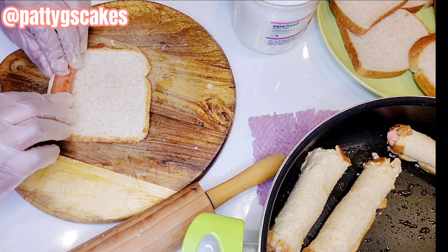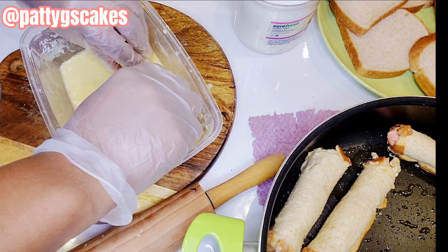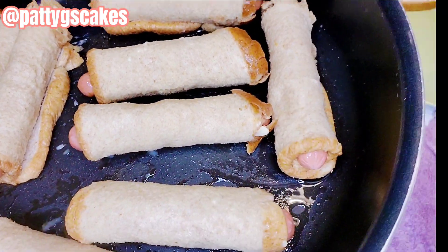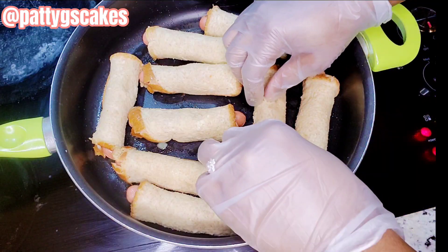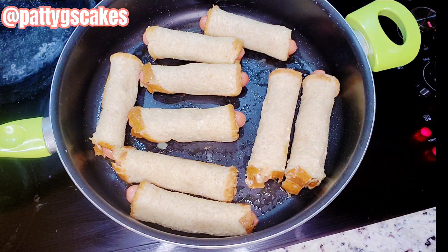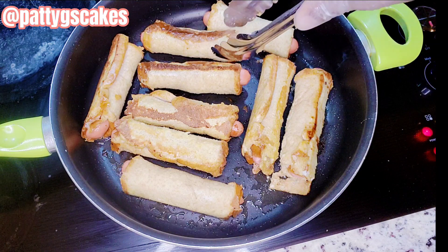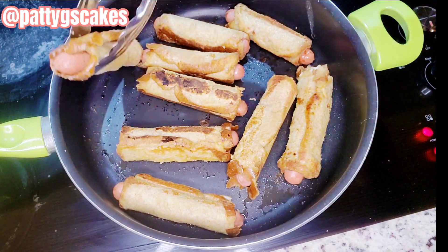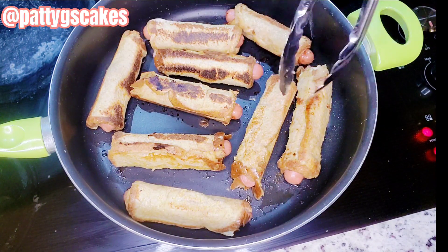Once I was done working on all 12 hot dogs — rolling them with the slices of bread — this is how it looked. I took them to the cooktop, turned it on to about medium, and used tongs to turn them around to make sure they don't get too brown on one side. Just keep turning so all sides cook. This is almost ready — don't you like what you see? I truly love the end result.